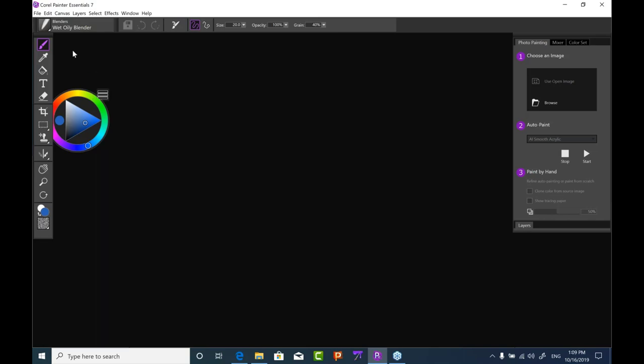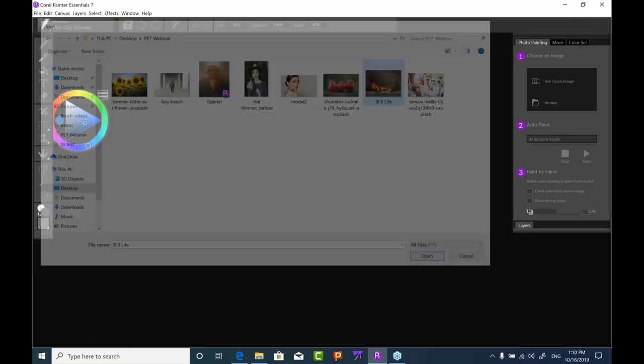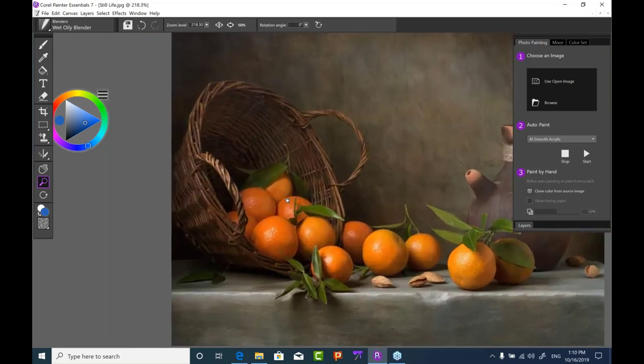Looking at the new UI, we have the dark skin and all icons have been enlarged — nice and crisp and clear. There's a beautiful purple highlight so it's very evident what tool you have selected. The new scrubby zoom is so nice — rather than clicking plus or minus to zoom, you can now adjust the zoom level by clicking and dragging right or left with the magnifier.